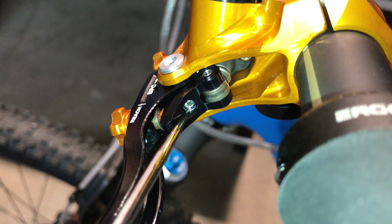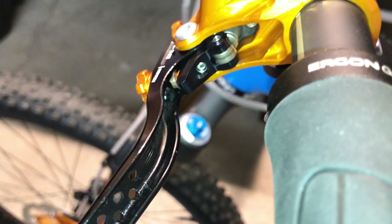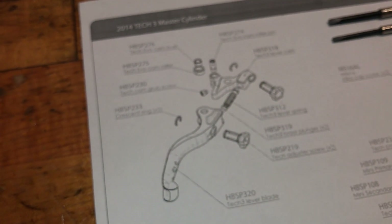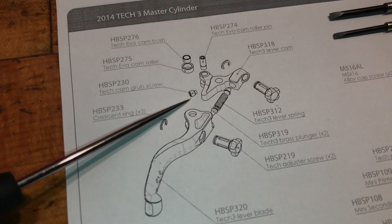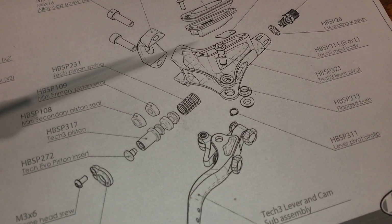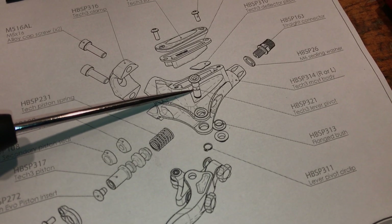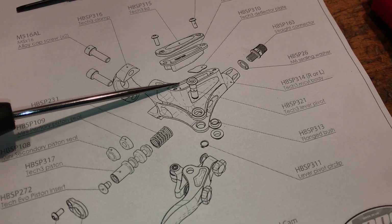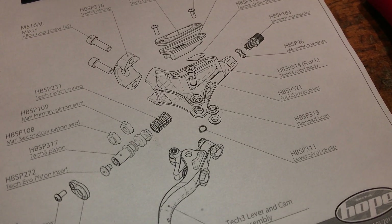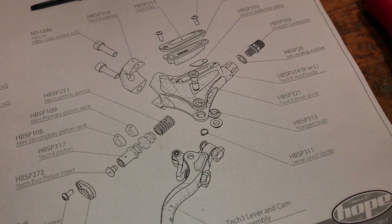After you remove that clip, you then need to loosen this grub screw right in here. You only need to loosen it — you don't have to actually remove it, and it's probably better if you don't because like that clip it's really small and easy to lose. Looking at the diagram available on Hope's website, the grub screw threads in and tightens against the pin that holds the lever in place via a groove in the pin. You'll need to unthread the grub screw at least a turn, maybe two turns, just to be sure you can pull the pin out.